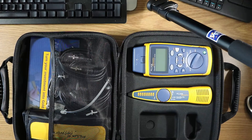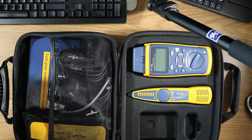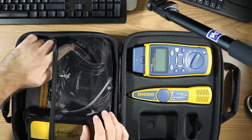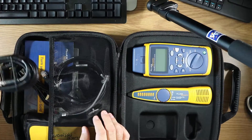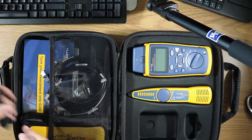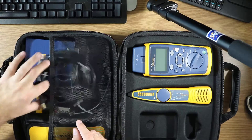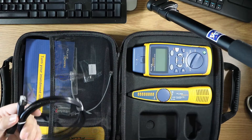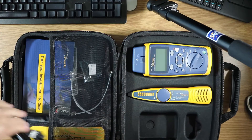Opening up the case itself, you can see that it's laid out quite nicely and there's lots of space. As far as cables go, you get a coax cable, a USB cable, and not one but two shielded RJ45 Cat 5e cables.